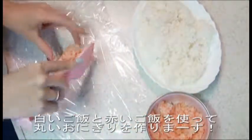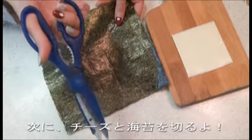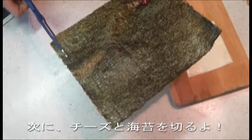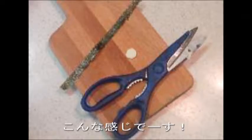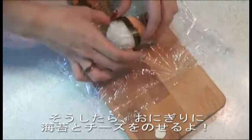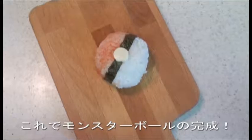Then, make a round rice ball using white rice and red rice, like this. Next, cut the cheese and seaweed like this. Then place the seaweed and the cheese on the rice ball. This completes the Monster Ball.